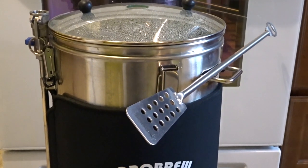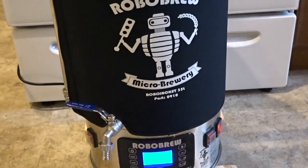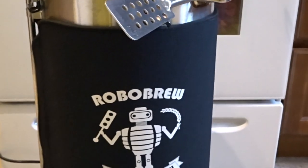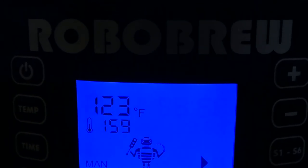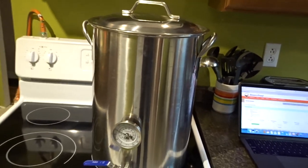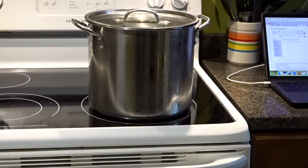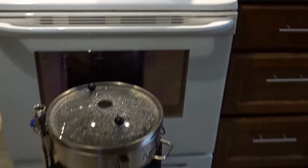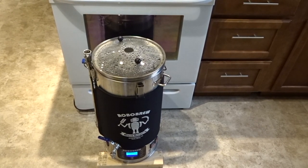This is the RoboBrew itself. It's a 35-litre mash tun, boil kettle, all-in-one system — pretty cool. I have the temperature set to 159°F; right now it's 123°F, so when it gets to 159 I can dough in. My sparge water pot is heating on the stove. I changed to a smaller pot — I only need 8.9 litres for the sparge. The RoboBrew has a larger strike water, I believe it's 17 or 18 litres.